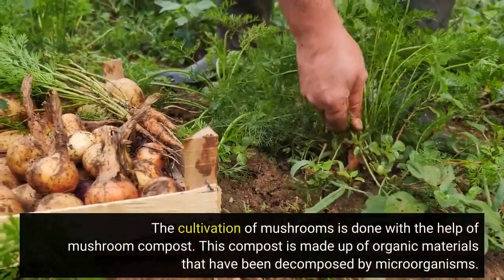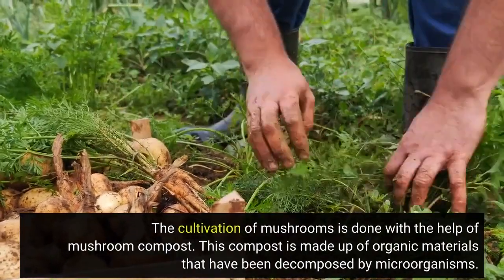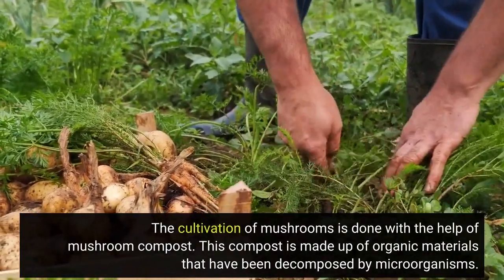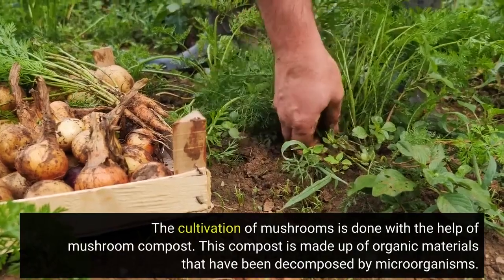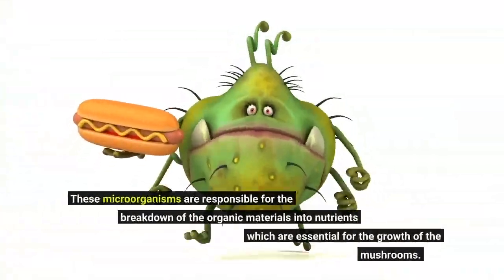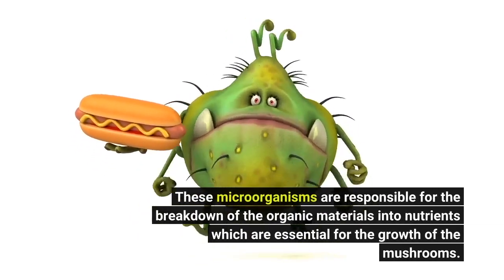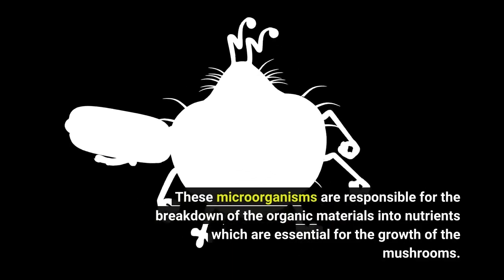The cultivation of mushrooms is done with the help of mushroom compost. This compost is made up of organic materials that have been decomposed by microorganisms. These microorganisms are responsible for the breakdown of the organic materials into nutrients which are essential for the growth of the mushrooms.